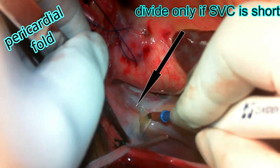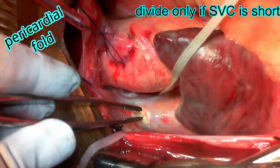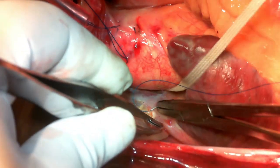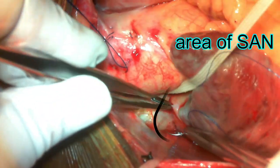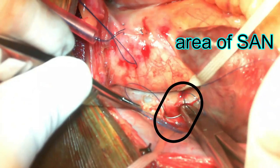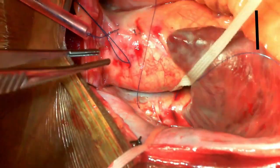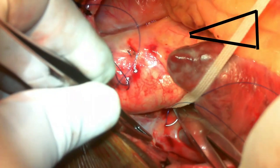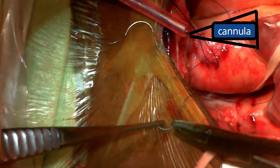Depending on the size of the venous cannula you need to take the purse string. Opening this pericardial fold is not a good idea as it may lead to right-sided pleural effusion postoperatively. Avoiding the area of the sinoatrial node, take a long purse string to accommodate the chosen venous cannula. This is a dilated heart in a volume overload state, so you need a bigger SVC cannula. The purse string is taken in a triangular fashion — one limb towards the assistant side, one towards the surgeon side, and the tip towards the pericardial fold.